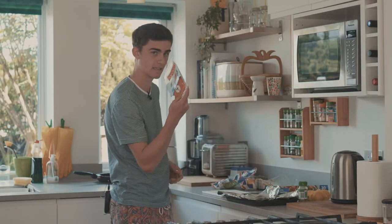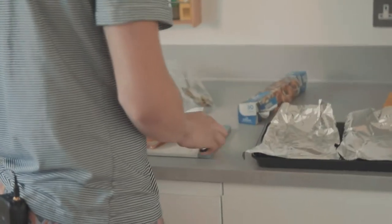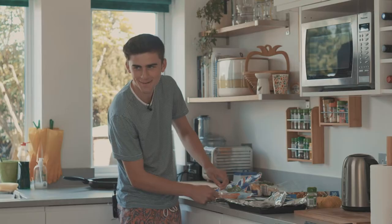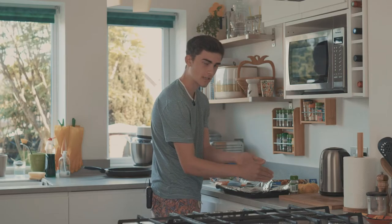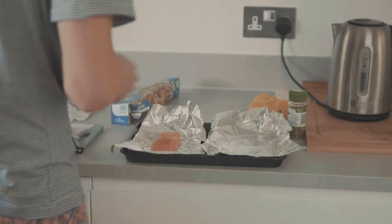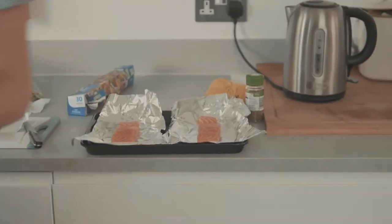You want to get your salmon fillets - Asda - and open them up. You just want to place them each on the kitchen foil. It's a bit slippery, be careful with it. Look at that - looks a bit greasy. Wash your hands.